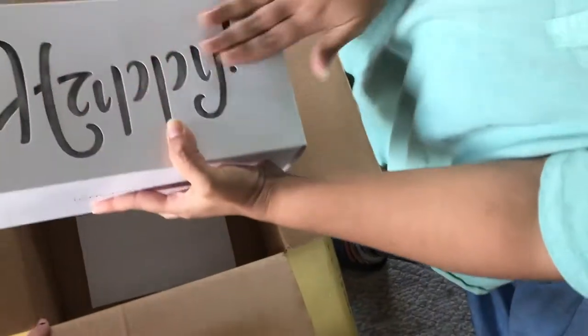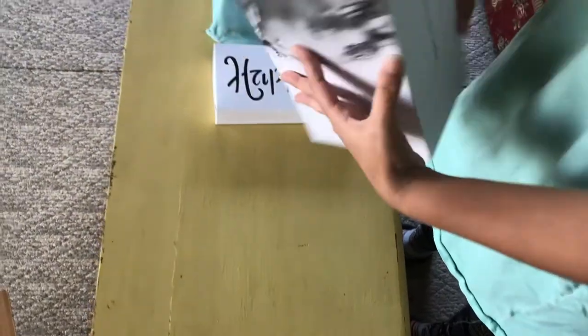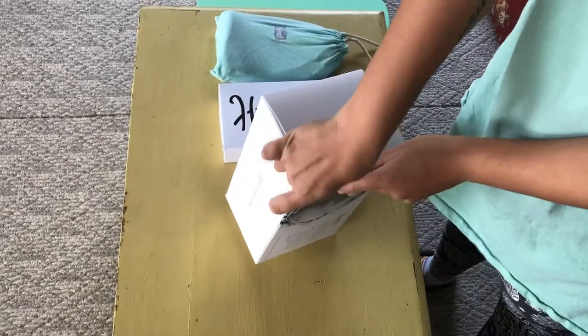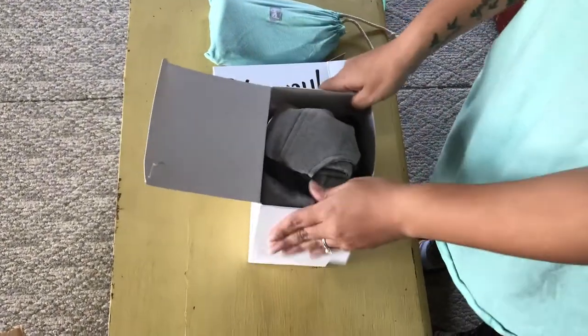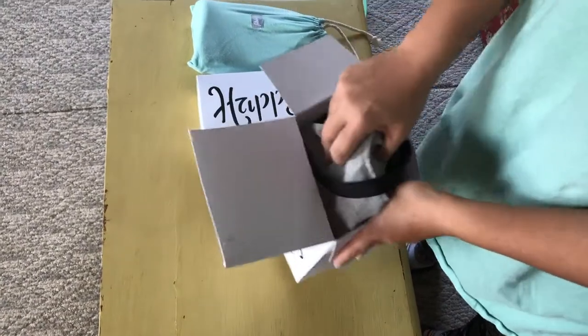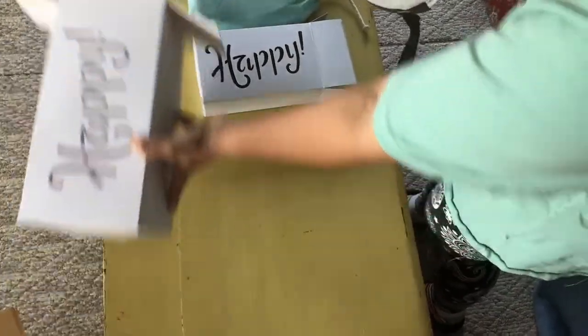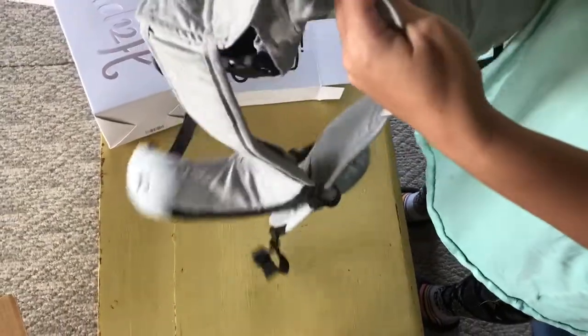This one also has a little cutout on the box — isn't that cute? Happy Baby Carrier. Look at the box. I was gonna get this in Marigold because I liked the color, but the kids said I should get this color. So this is stone — the light gray color.